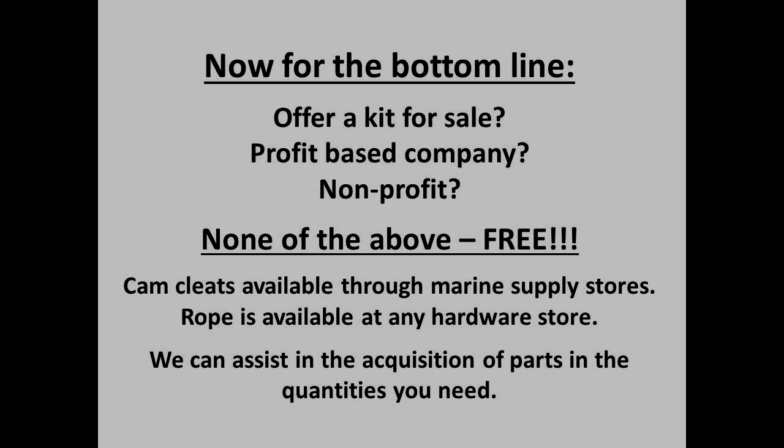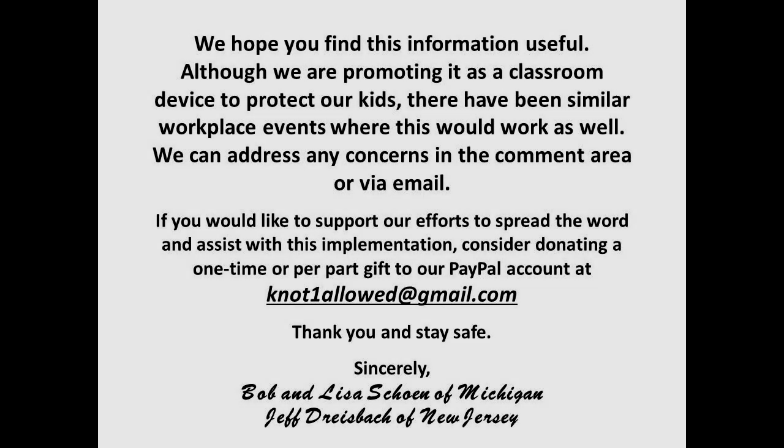We hope you find this information useful. Although we are promoting it as a classroom device to protect kids, there have been workplace events where this could work as well. We can address any concerns in the comment area or via email, and are willing to provide any assistance we can in helping you implement this valuable safety feature. If you would like to support our efforts to spread the word, consider donating a one-time or per-part gift to our PayPal account. Thank you, and stay safe.